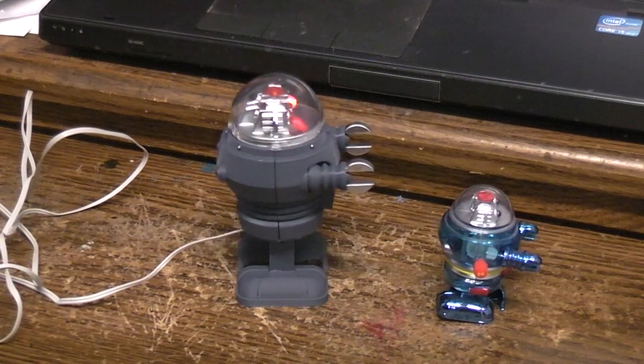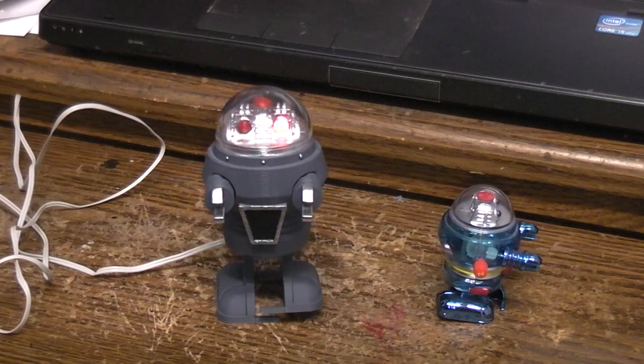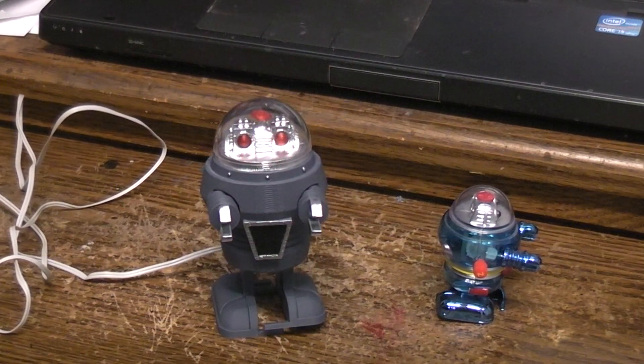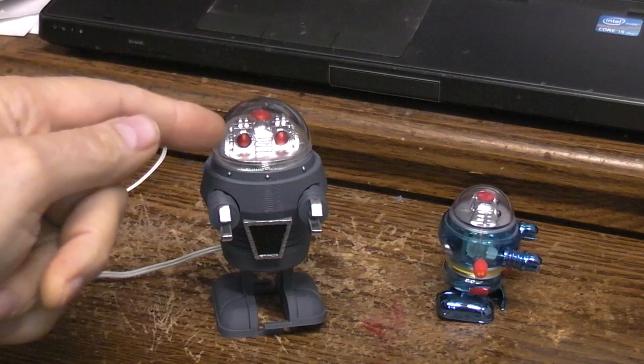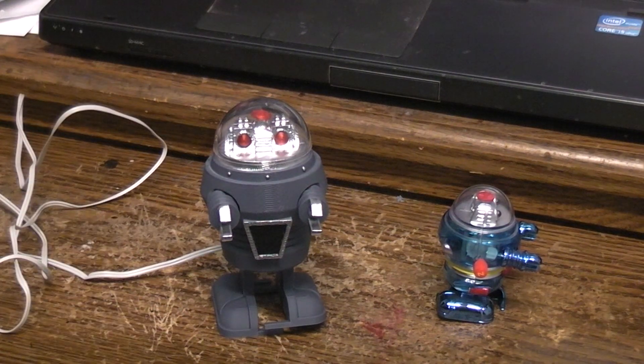Very quiet — it could sneak up on you. All the parts in this case I just printed, with the exception of the two red parts we just talked about. Everything was printed in the same gray PLA.